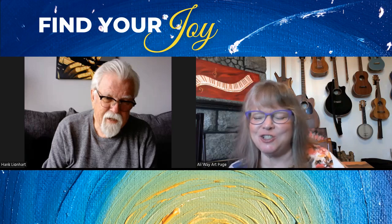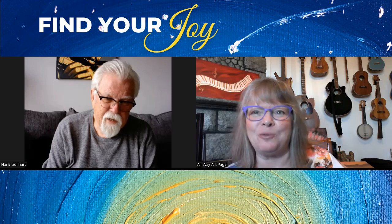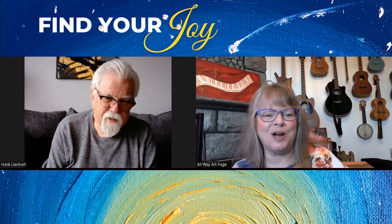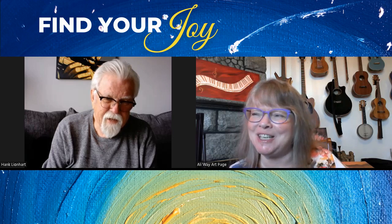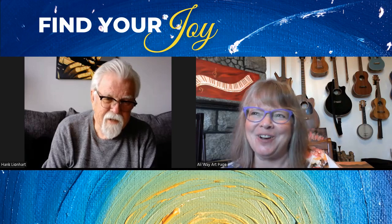Hey, this is Allie, Find Your Joy, and we are back again with Hank Lionheart Part 2. I hope that you are enjoying the last one that we did, and you're sure going to enjoy this one too. And here we go.